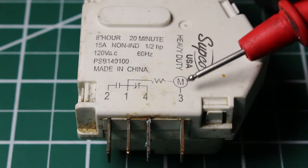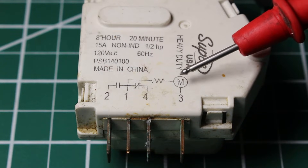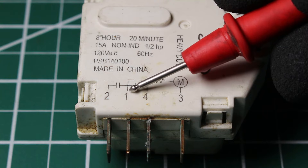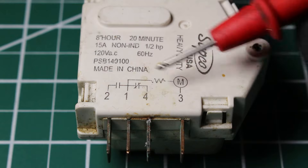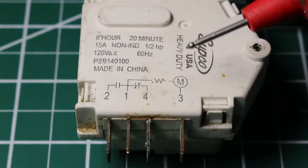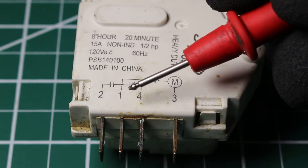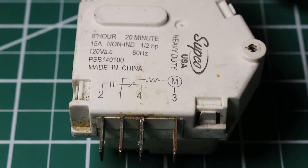If terminal 3 is power in, we can see there's a motor here — the timer motor, which is worked by gears. There's also a small resistor. Power flows from terminal 3 through the motor, through the resistor, and back to neutral at terminal 1. So between terminals 3 and 1, we should always have 120 volts.